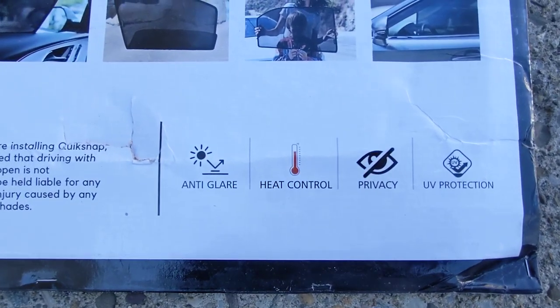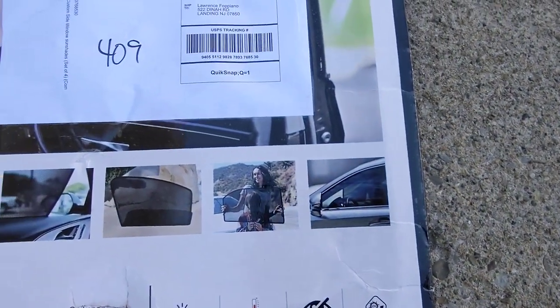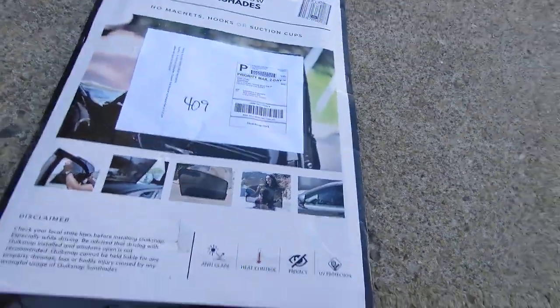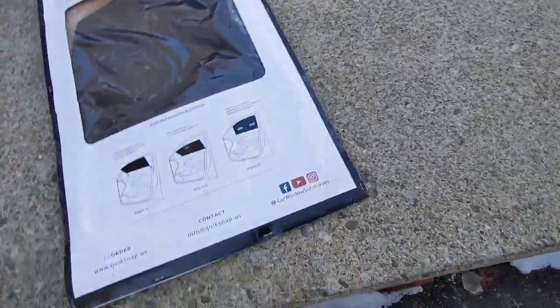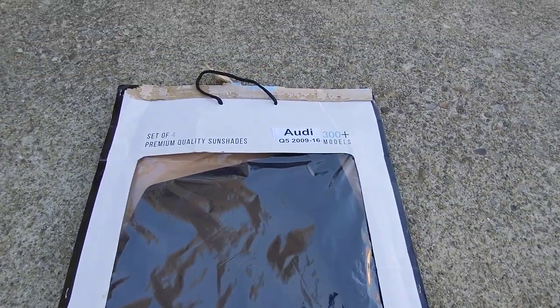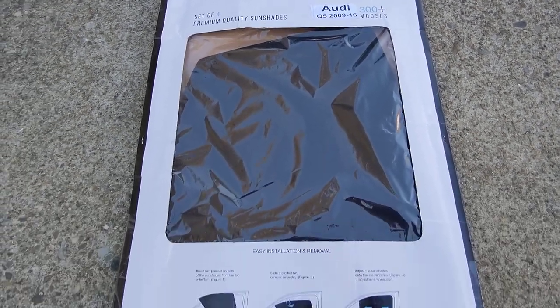I personally am never going to use the front windows. The front window shade has a cutout for your mirrors — it's not for us in the front seat, it's really for the baby in the back seat. I only wanted two pieces, but that's the way they sold it. They make these for a ton of different models of cars.